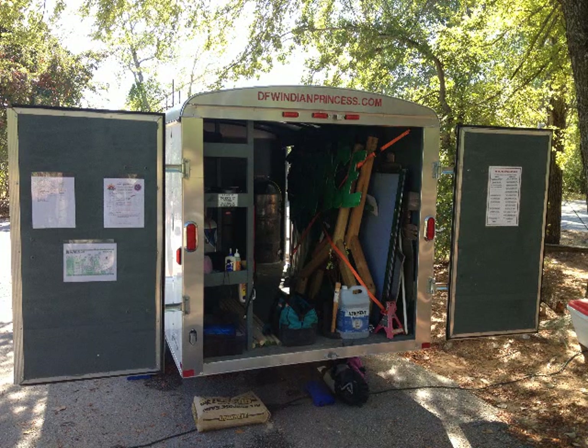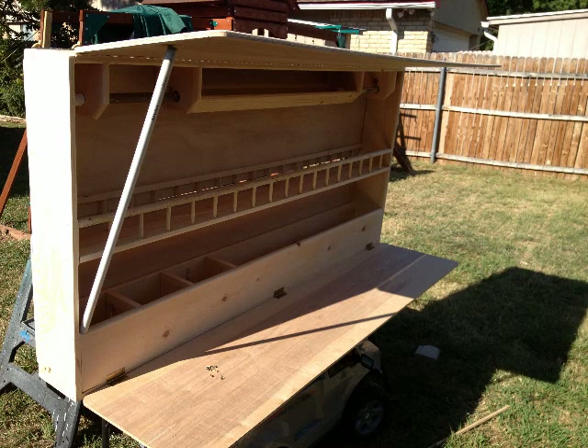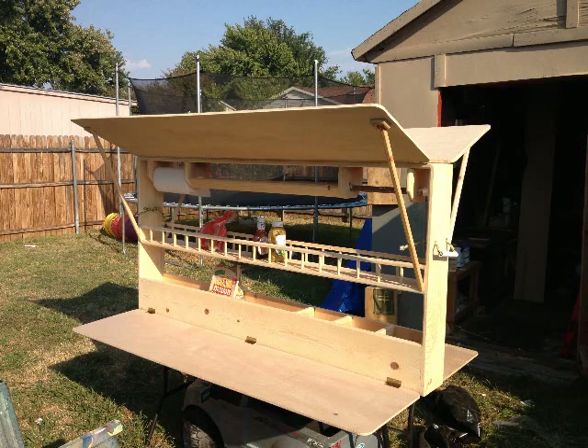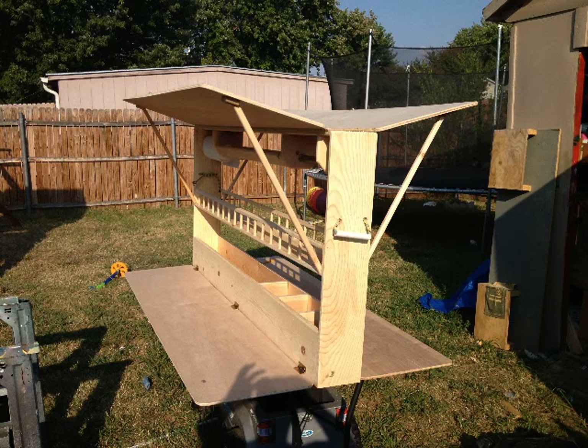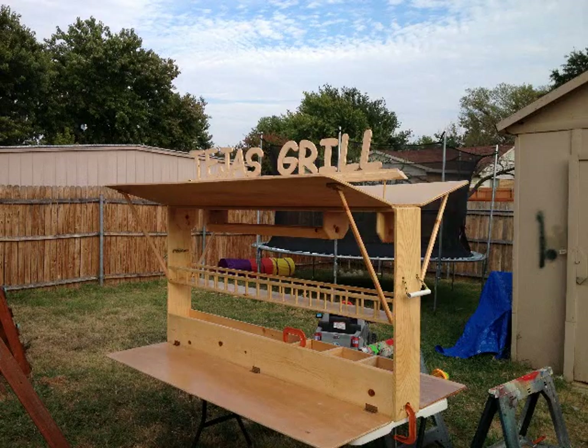Once it packed up it traveled pretty good, but we still needed a kitchen, so I ended up building an outdoor cupboard that could be clamped down to a picnic table. It would spread into a serving tray on the bottom and a shade on the top, and it had spots for paper towel rolls, forks, spoons, knives, plates, condiments — everything you needed for a camp out for 39 families. We called it the Tejas Grill since they were the Tejas tribe.